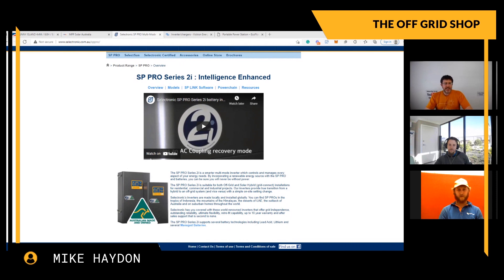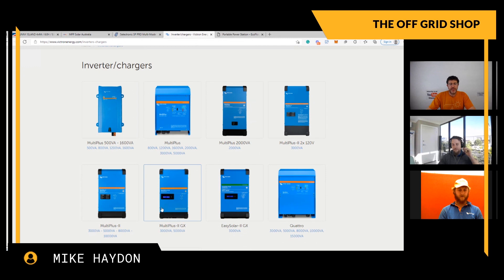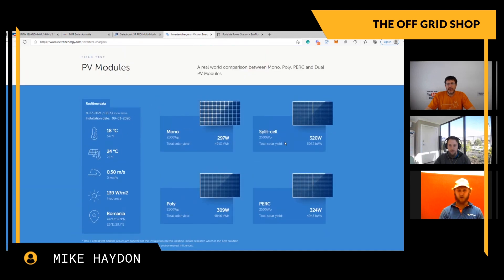Next up is Victron - mainly what we do as a business. Aiden, what do you like and dislike about Victron? I can do whatever I want with Victron - any application, Victron has the components to make it work. Huge fan of the programmability, they're a reliable unit. Not quite the build quality of Selectronics, but a great quality unit. I love how all the products interact with each other, and with their VRM online monitoring portal I can see absolutely everything and make any change online as long as the internet is connected - beautiful products.